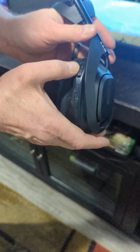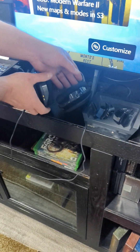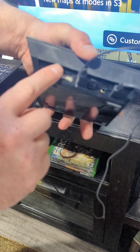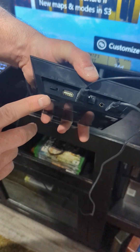Then you turn it off. And you want to make sure that this is changed from Xbox to PC, so just make sure that it's on PC.